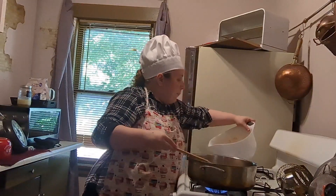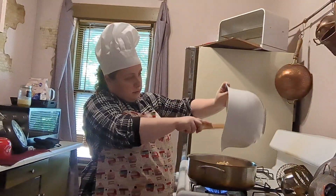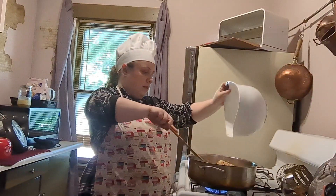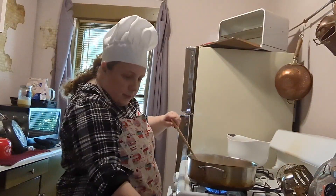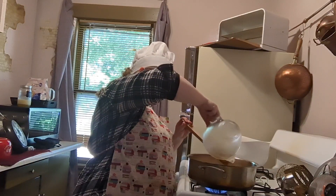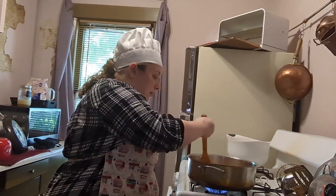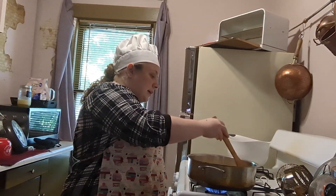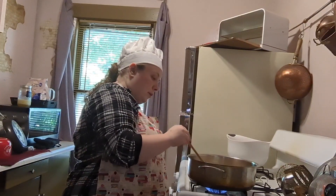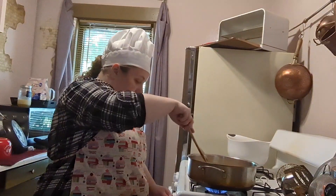Alright, it looks like it's ready — now we're going to add the apples. Nice sizzle! Make sure your pan's not too hot. Sorry — my cat jumped off the table and scared me. Mix it all around, and we're going to add two cups of apple cider. Now, stirring occasionally, we're going to let it simmer for about 15 minutes. Make sure you stir occasionally and keep a close eye on it. Save some of the liquid glaze from the cider, because we're going to use it later.